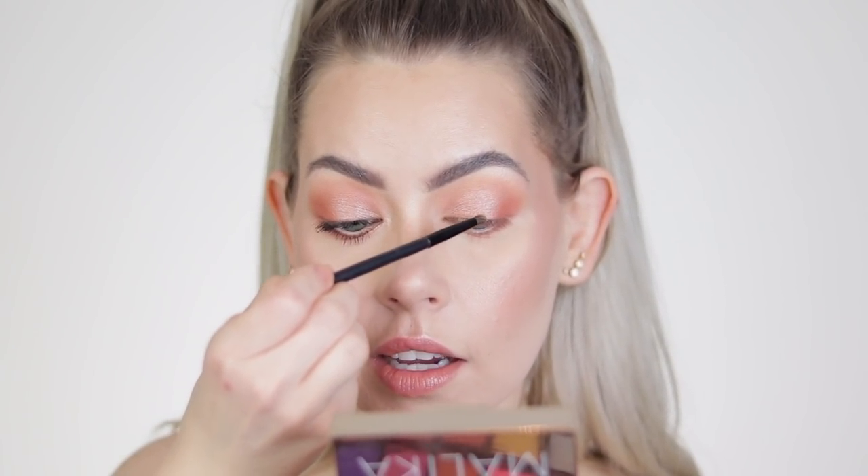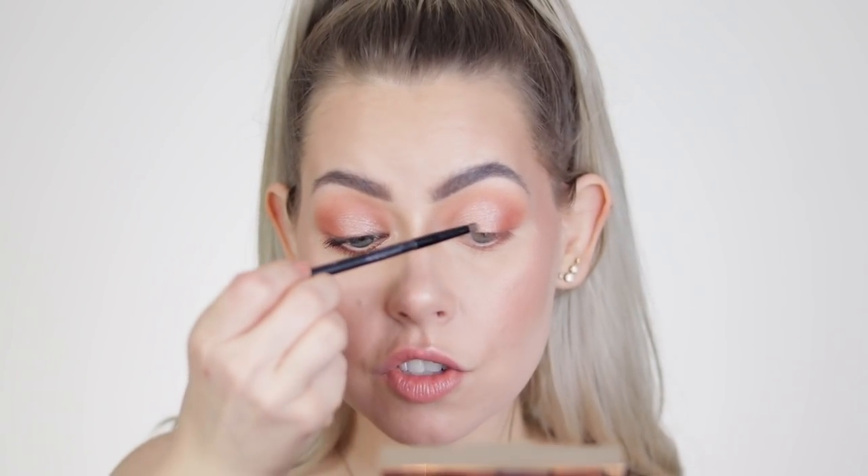I highlighted my face first with the Wet n' Wild highlight, but it was pulling a little too dark and peachy for me. So I took the Chloe and Malika highlight — this is the Chloe palette — and I'm taking that on a tiny little brush from Face Secrets that I've had for about 10 years. I'm going into the highlight shade and placing that in the center of my lid to add an extra pop.